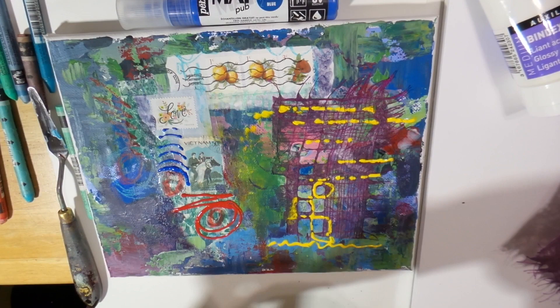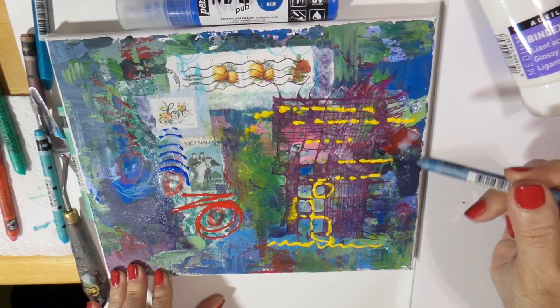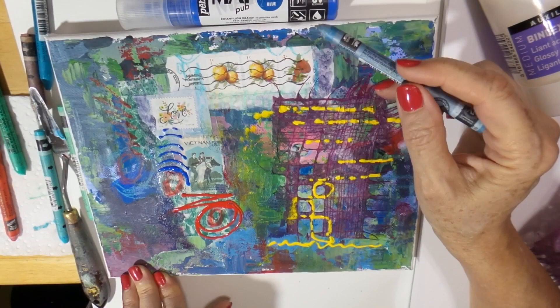Now I'm going in with a shimmery Neocolor crayon to give my paintings a little bit of that extra luster. For those of you that know my artwork, you know that I love shimmer, shine, and glitter.